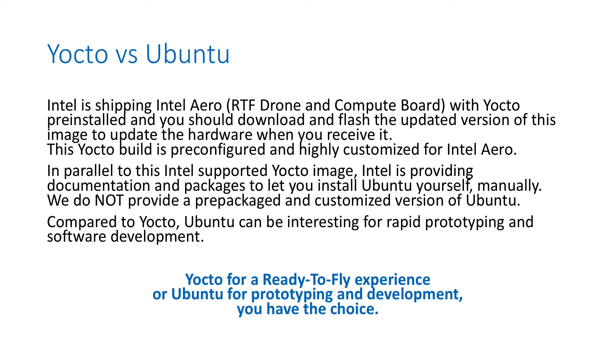By default, Intel Aero — the ready-to-fly drone or the compute board — ships with Yocto pre-installed, pre-flashed from the factory. You should download and flash the latest version of Yocto when you receive the hardware, because the version that comes from the factory is too old and you want all the latest features. We update it very often.